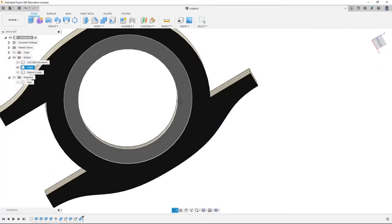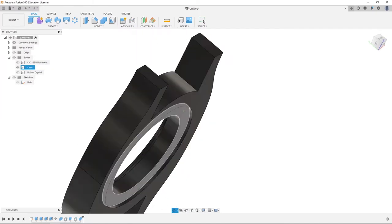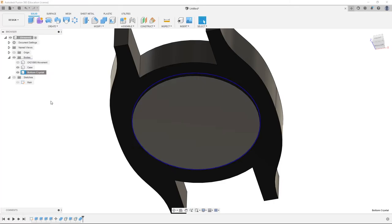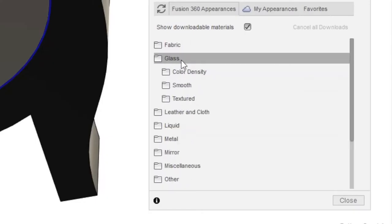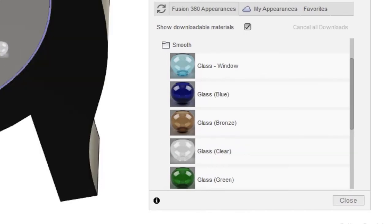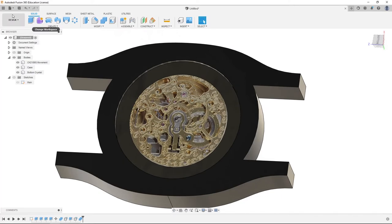Now if we hide bottom crystal, we can see it cut out a section in the bottom of the watch. We're going to reshow bottom crystal, right click, appearance. Out of metal, we're going to go into glass, smooth, glass clear, and then close. That'll give us the reflective qualities of a crystal on a watch.